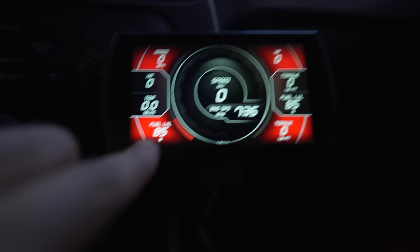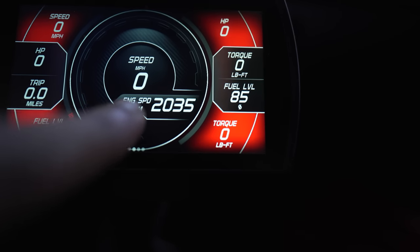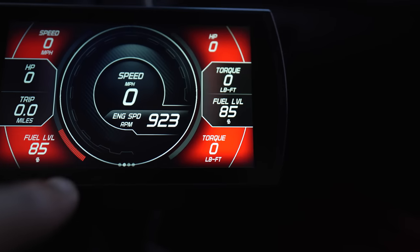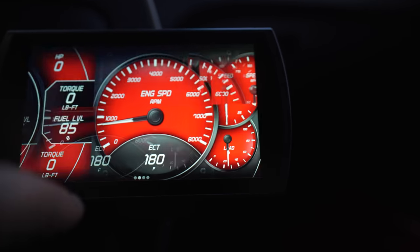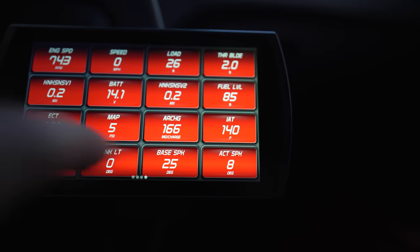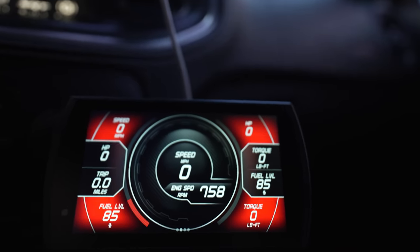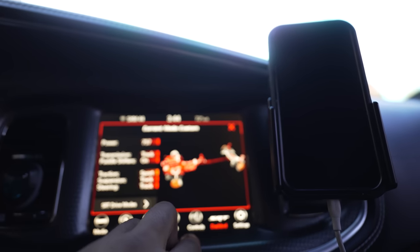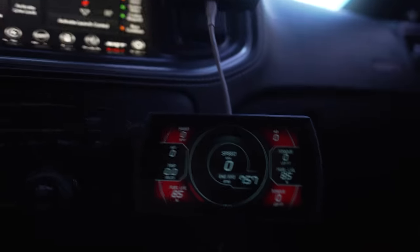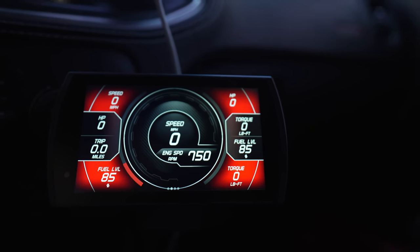Me personally, I just have it set up for the gauges. This is how I got my performance screen set up. Everything you see here you're pretty much seeing on your performance pages on your car, which is why you really don't need the screen all the time. It tells you engine speed, fuel level to the percentage, speed, horsepower, torque — all that stuff. And when you go to your SRT pages you can see the normal 757, and that's because of the pre-stage and stage one.